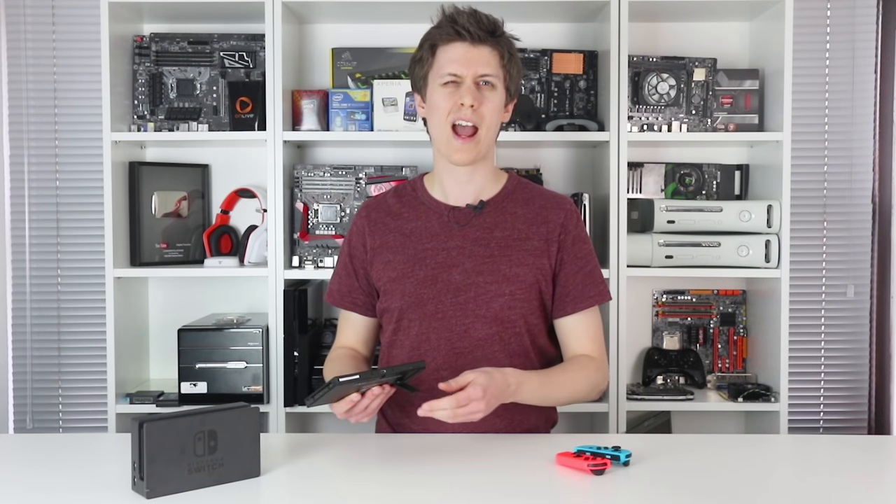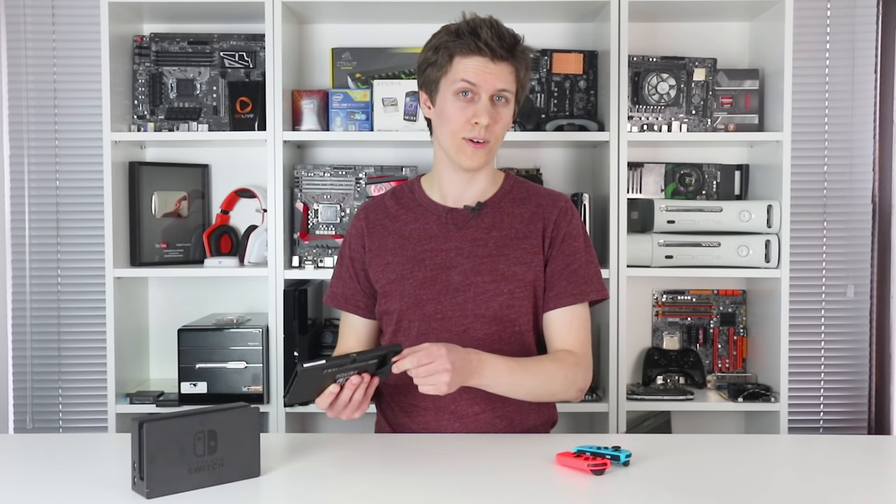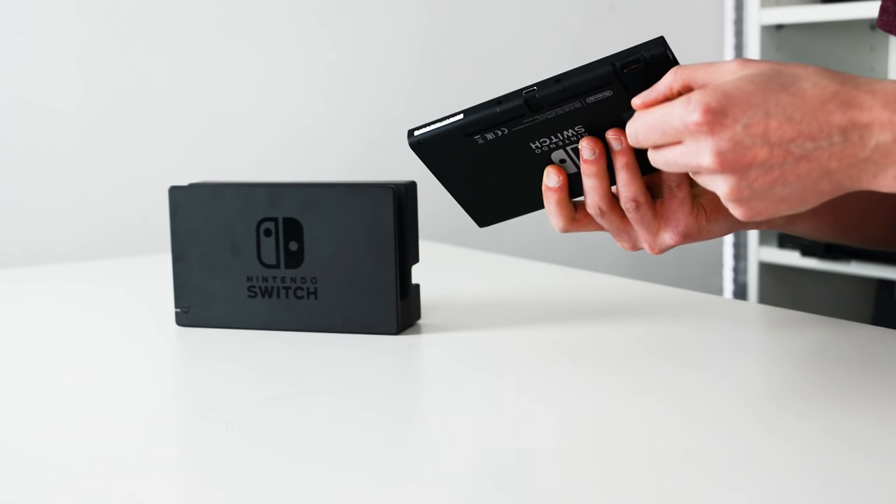That supports up to UHS Speed Class 1 cards for up to 104MBps throughput. However, the stand is one area I'm not keen on — the hinge has more flex to it than you'd expect.